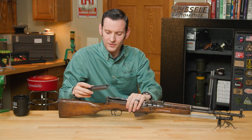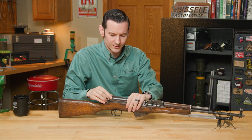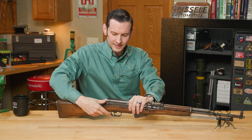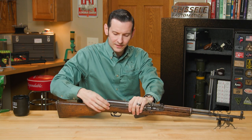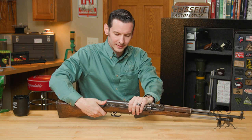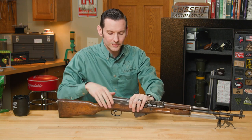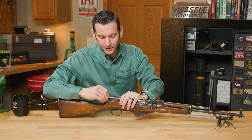You see a lot of aftermarket dust covers that have Picatinny rails and things like that on them, but those are absolutely horrible. There's no way they're going to maintain zero, because even with the takedown lever in place, it moves. So if you're looking at putting an optic on this firearm, the dust cover mount is not the way to go.